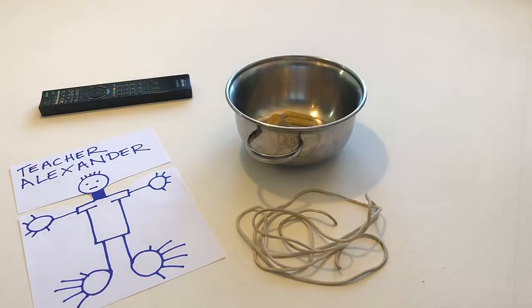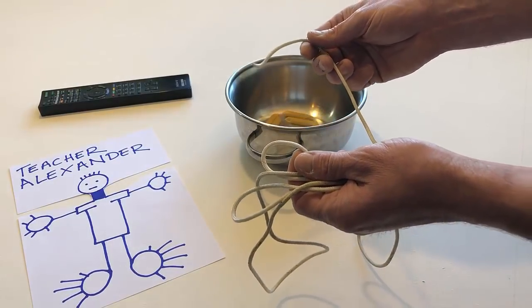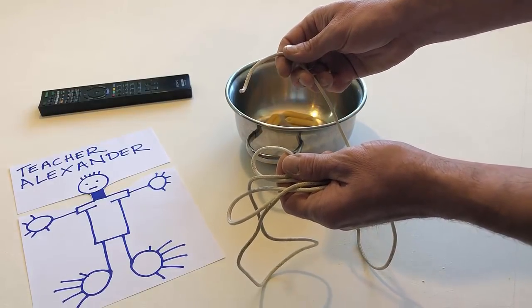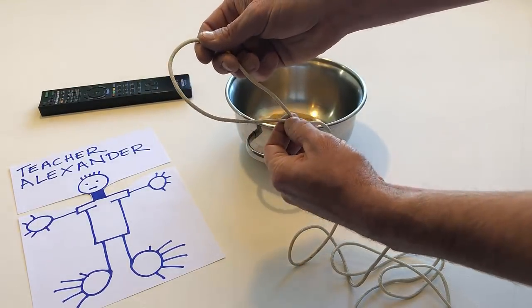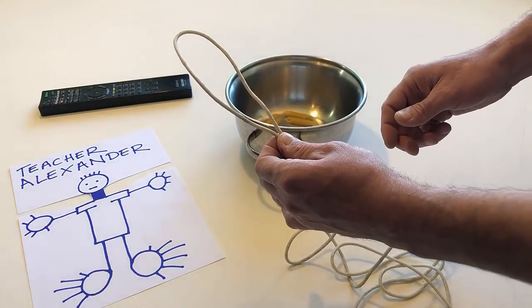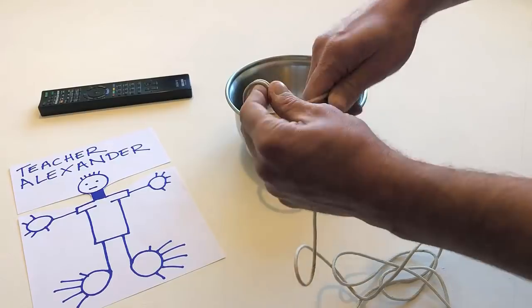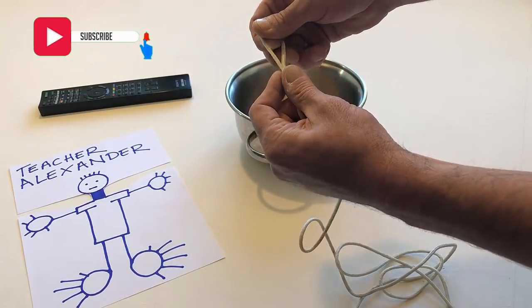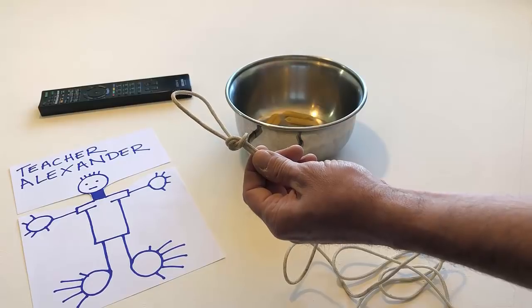Take the string. Make a loop at one end of the string. Tie a knot on the loop. Put the string back on the table.